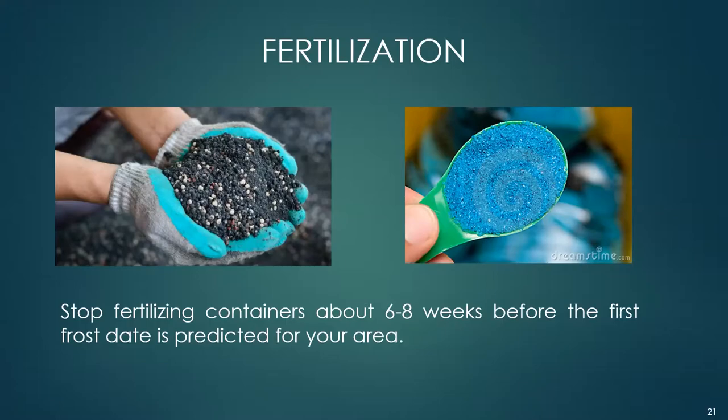A light freeze is between 29 and 32 degrees Fahrenheit — this is when tender plants are killed but other vegetation is not dramatically affected. A moderate freeze is between 25 and 28 degrees Fahrenheit, causing heavy damage to tender and semi-hardy plants. A severe freeze is below 25 degrees Fahrenheit, and only the hardy survive. You can replant your perennials as needed — it's a nursery opportunity.